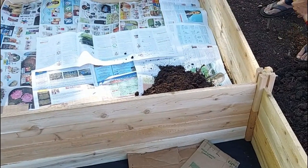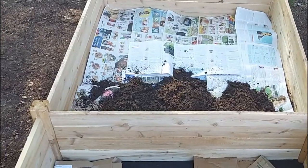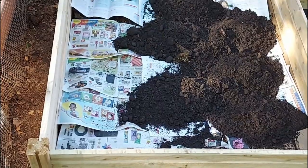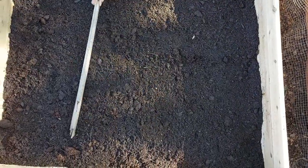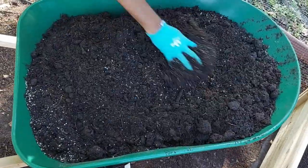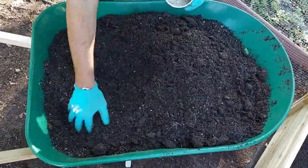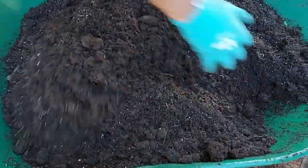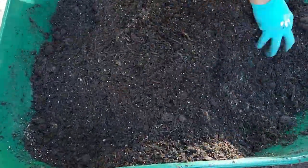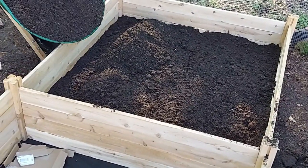Next, we are going to fill half of the bed with soil. We are using composted mushroom soil. For the top 6 inches, we are adding vermiculite and slow release fertilizer along with the mushroom soil. Dump everything in and level the soil.